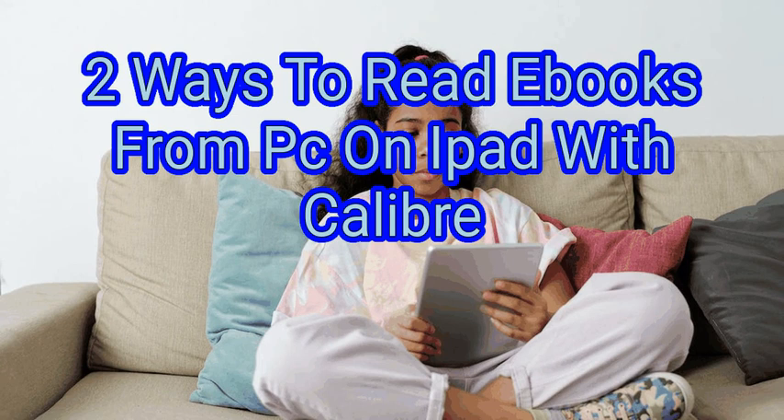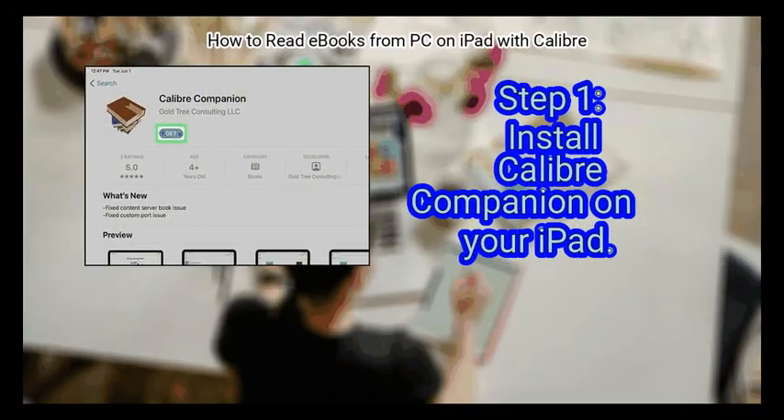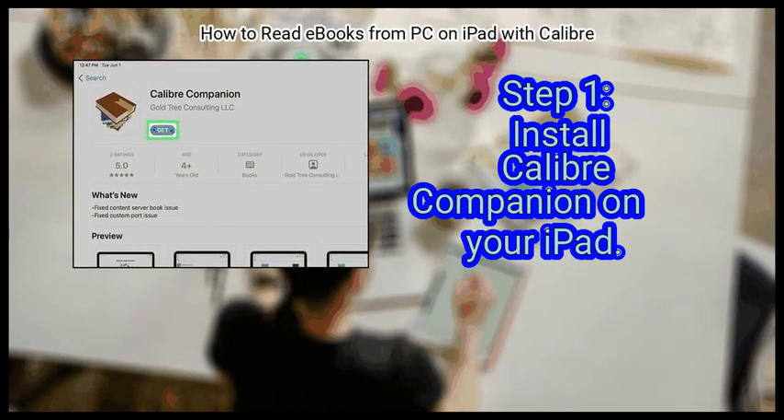We are going to watch how to read eBooks from PC on iPad with Calibre. Method 1: Connecting Calibre to an iPad. First, install Calibre Companion on your iPad.